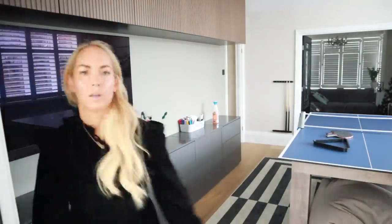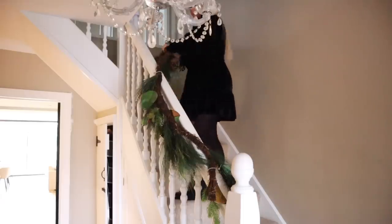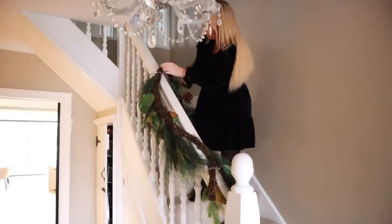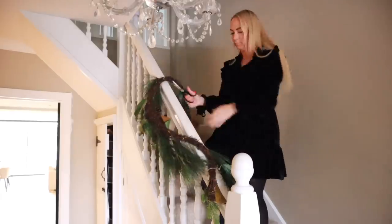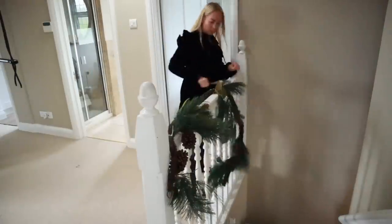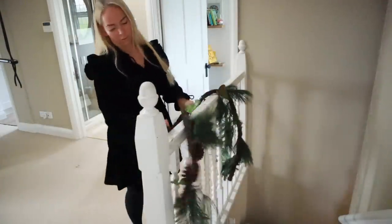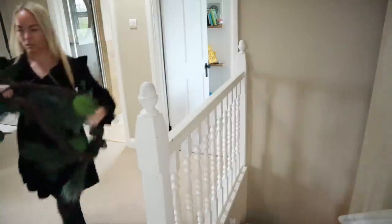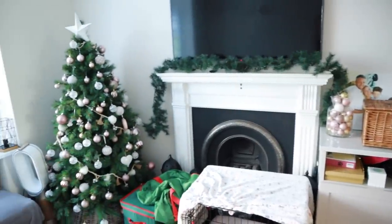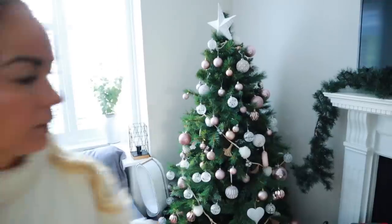Then I'm also going to take down our garlands on the stairs. I attached them with zip ties so I'm just going to cut them off, and we also have another one upstairs. I'll take them down and package them away for next year. I don't know if I should get new ones — these are very natural ones and I feel like every year more and more falls off them. I'm going to keep them for now and see how I feel next year.